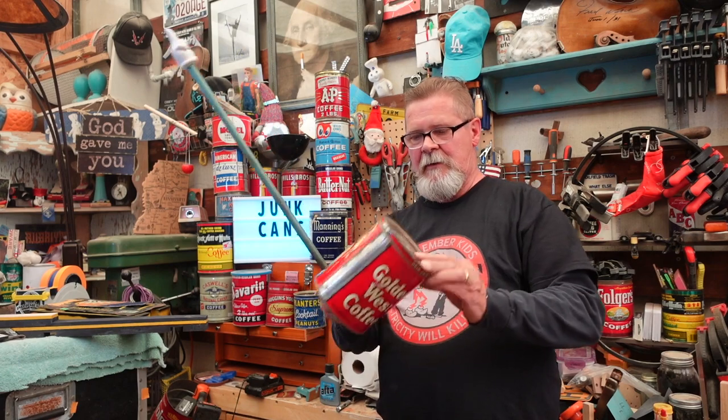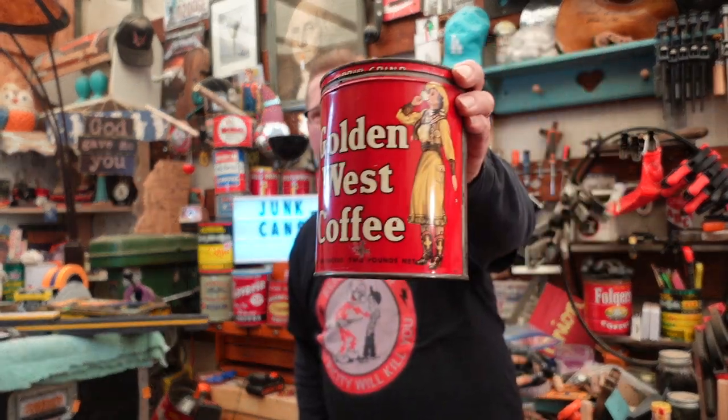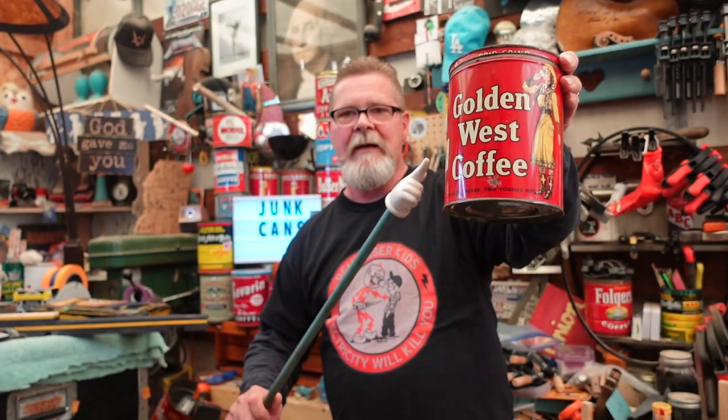Look at this — there are so many things right with this, I don't know what to tell you. I went and got this because I saw it in a picture on Instagram. Now let's go on that trip — you want to go on that trip? Of course you do. Let's go.